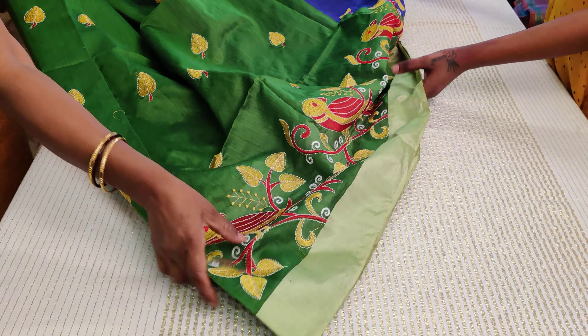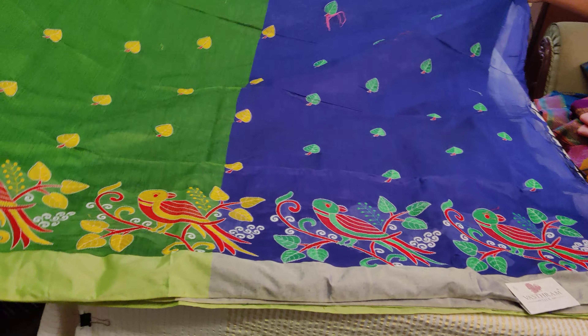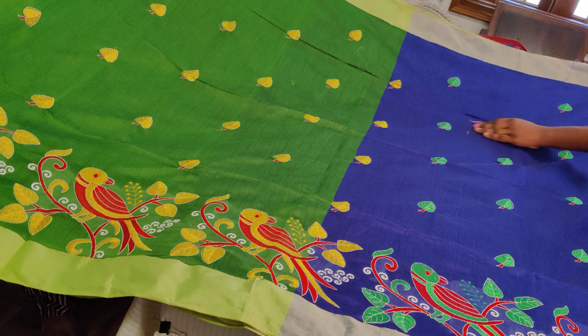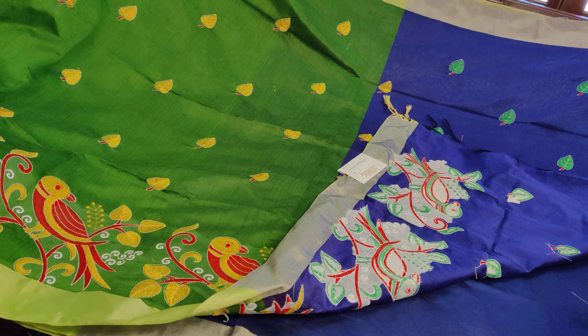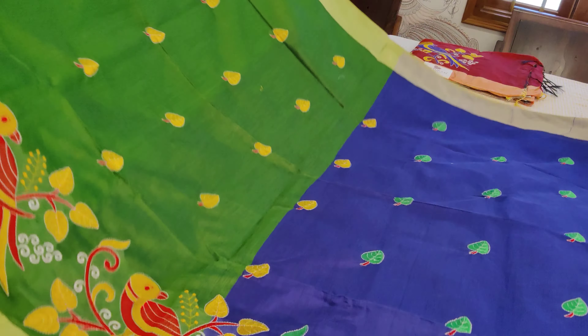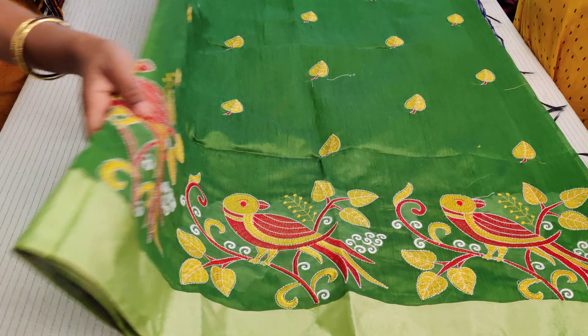Now comes saree number five, which is a green and blue combination — also a very pretty combination. Bright yellow and blue are the leaf colors, and the leaf design is a bit different with a little stem detail. The embroidery runs throughout the body with a blue color blouse. Saree number five is a green and blue combination — clicking link number five you buy saree number five.